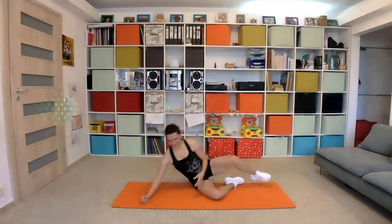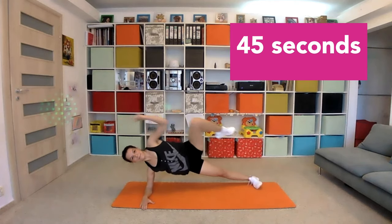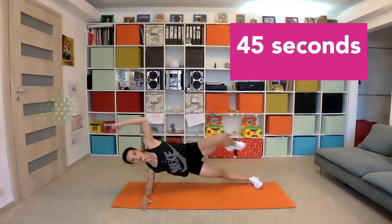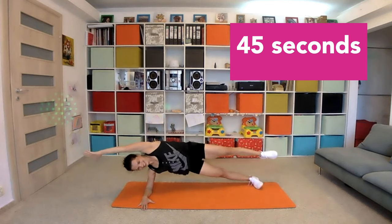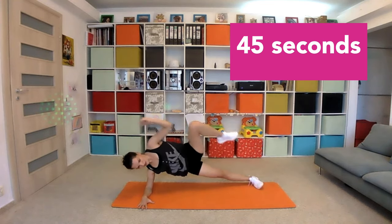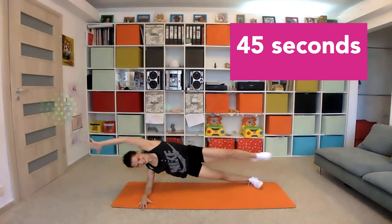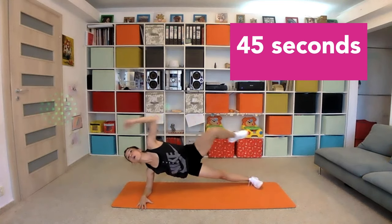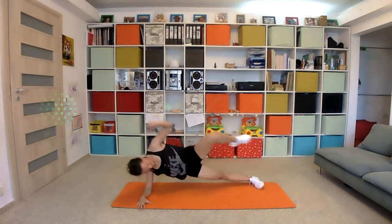Let's switch the side. Are you okay? I'm okay also — let's see. Bend your elbow, bend your arm, bend your knee. Ten seconds left. Two, one, and stop.